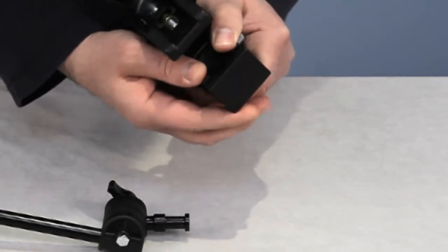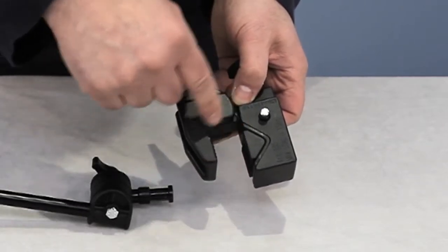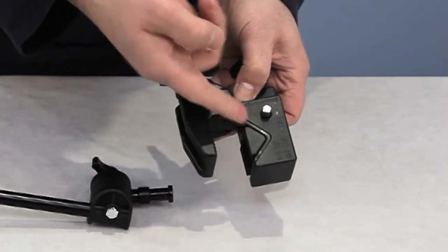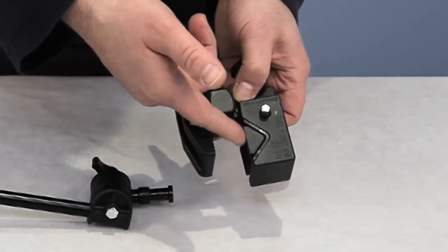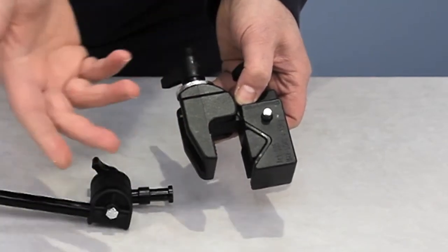This just press-fits in. With this wedge in here, this gives you a really great flat surface for mounting on flat surfaces like a tabletop. This also has a no-mar finish inside — a protective coating — so that you won't scratch your table, furniture, bed rail, or wheelchair.